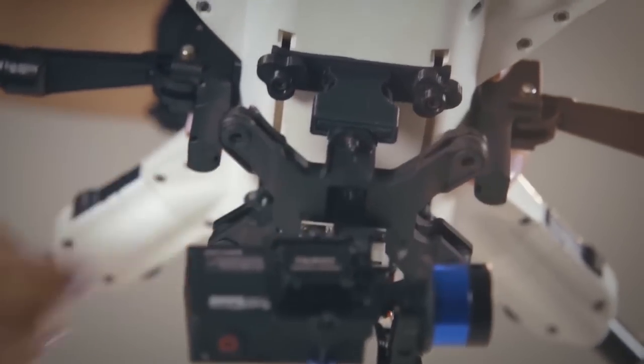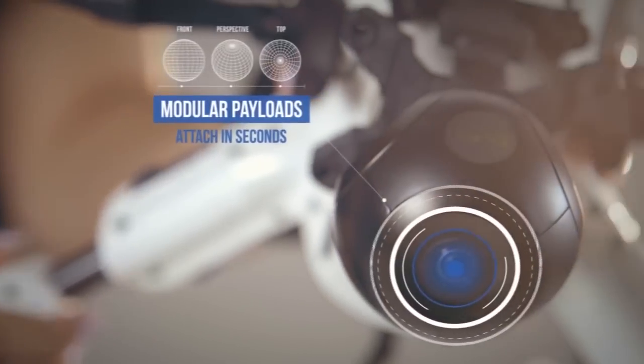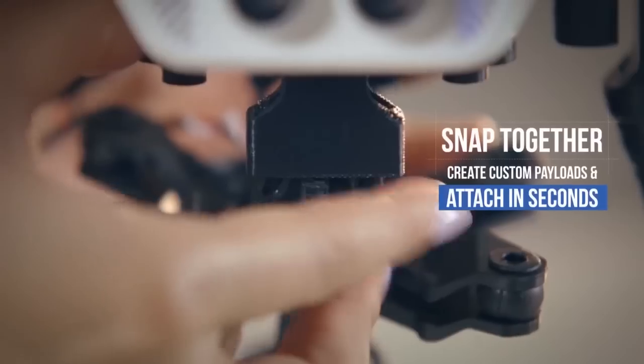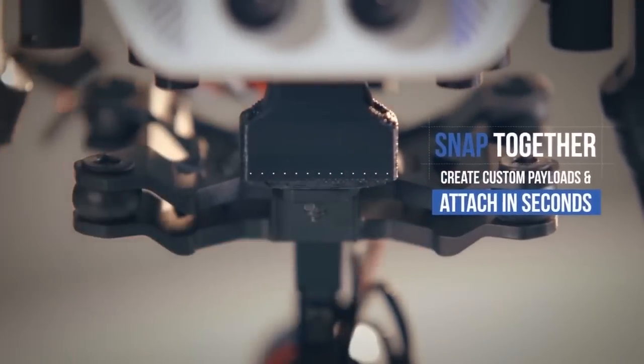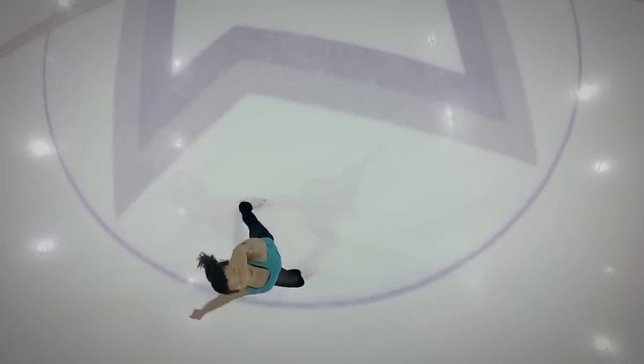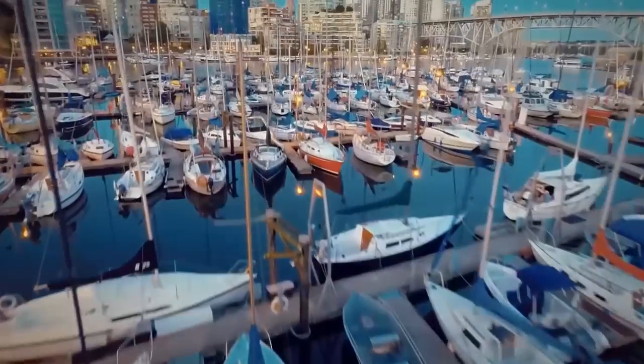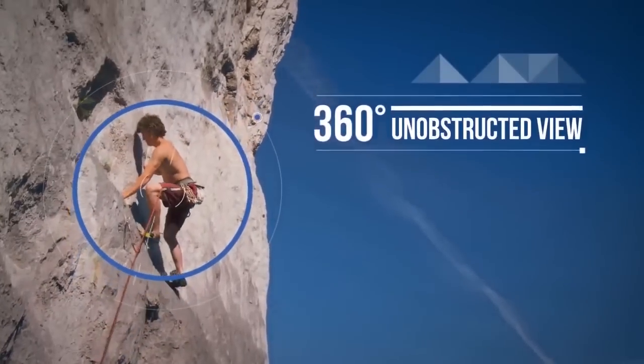With the Plexi Drone, you can carry more than just a camera. With very simple payload clips, you're able to just snap on whatever it is that you want to put on there — it's so simple. Another unique feature is that it has retractable landing gear. You will no longer have any junk in your shot. You never have to crop anything out at the bottom. It's just going to be a clear, beautiful 360 view.